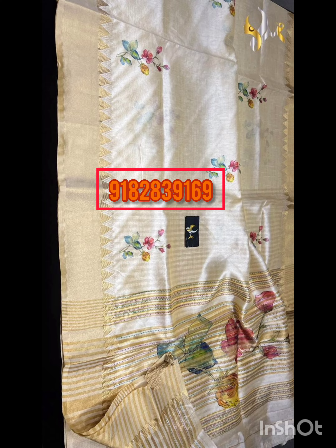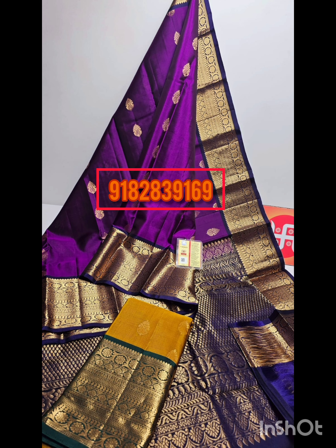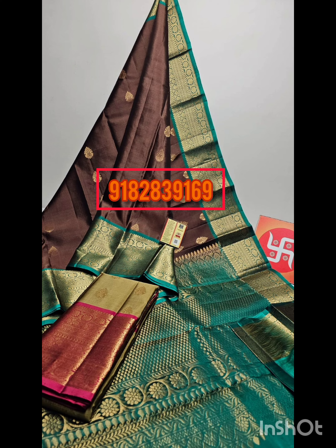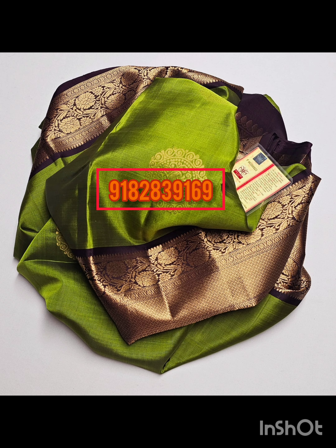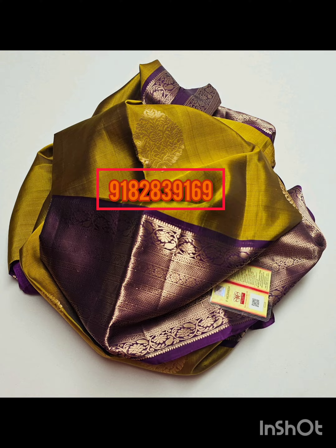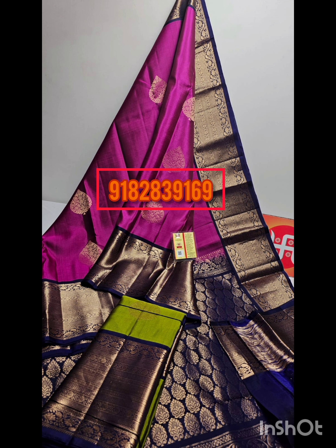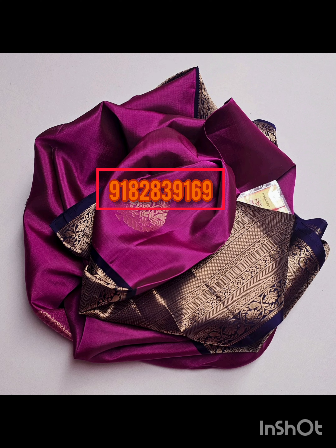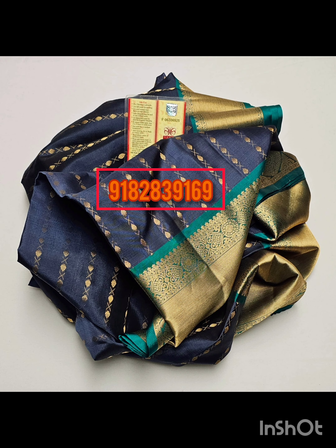The Tussar silk sarees are priced at $3500 — this is the sale price, with showroom prices higher. Shipping is free. Now we have pure handloom Silk Mark certified Kanchi Pattu sarees at $9500, shipping free.